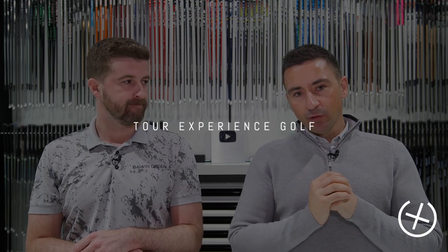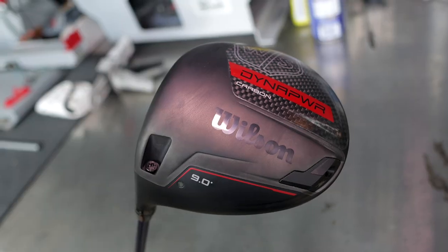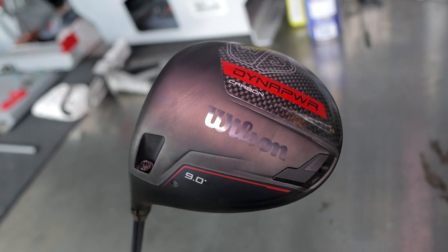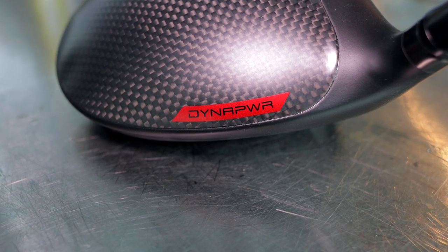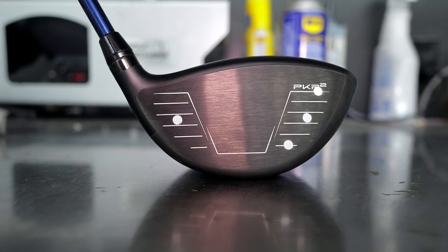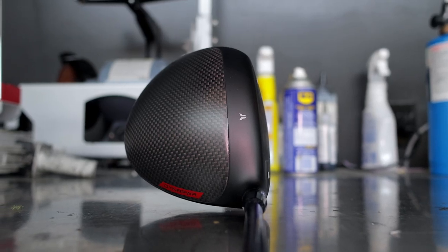Welcome back. Today we're going to look at a new driver from Wilson — the Dyna Power. Two models: Carbon and Titanium. Following a very similar story that most companies have — there's a kind of lower spin, higher speed model, and a higher spin, slower swing speed model.